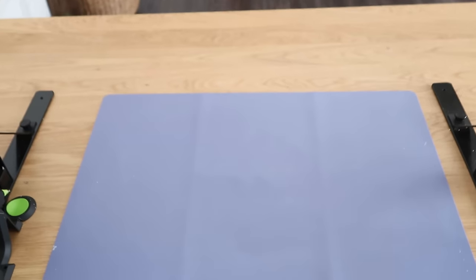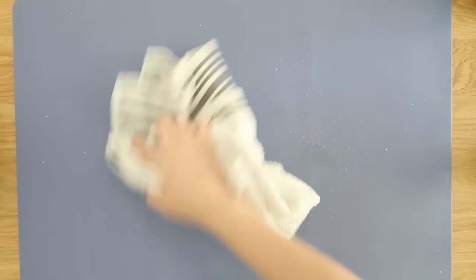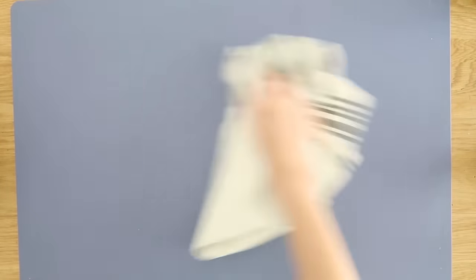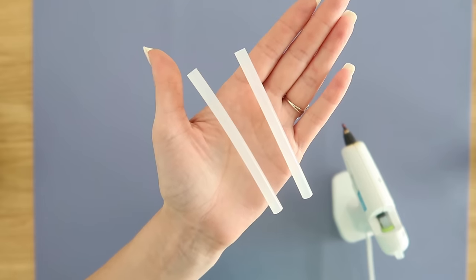Another amazing way to protect your work surface is with silicone mats. I have several of them that I use as backdrops here on my channel, and I actually do use every single one of them. I love them so much because they keep your surface safe and you can wipe them down from not only adhesive but also paint — spray it, wipe it, and they're basically brand new and ready to use all over again.